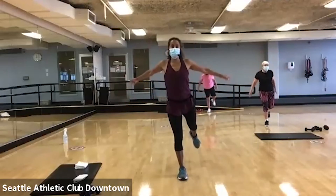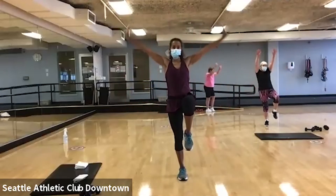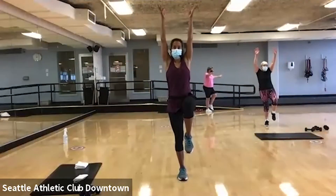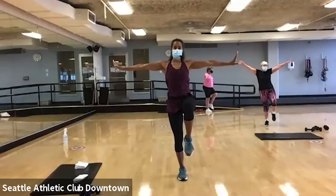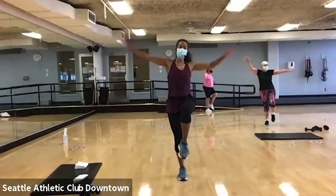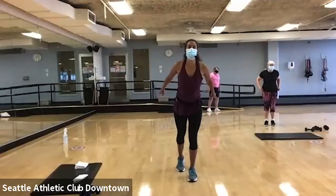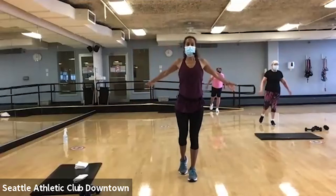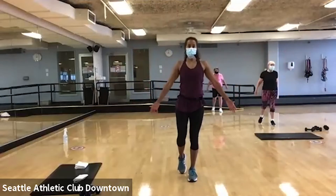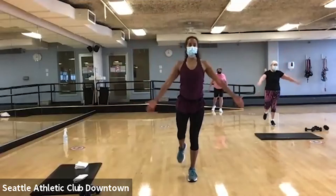Good, there. Up. Down. All right you guys, it's gonna be the other side. Here we go, up and down. Find your balance first. When you've got it, extend that leg behind you.